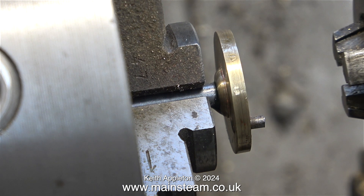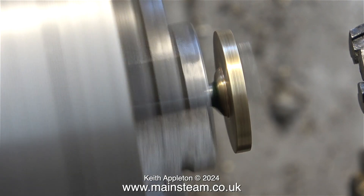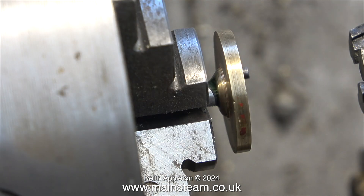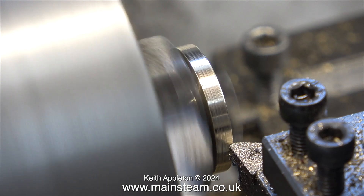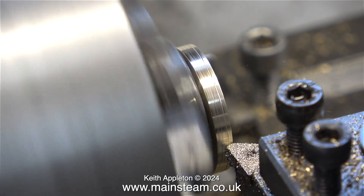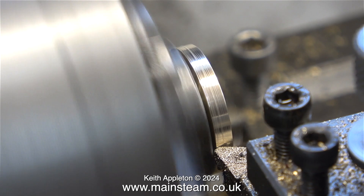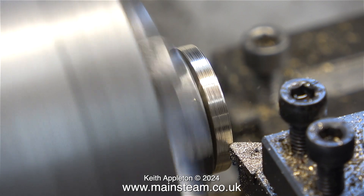Then I withdrew the tailstock chuck because I need to machine the crank web — it's damaged and it's a bit rough. To clean up what look like hammer marks on the crank web, I'm having to remove more metal than I would like to, so the diameter is reducing. But that's not a problem. The knocking that you can hear is as the cutting tool removes the hammer marks that were around the edge of the crank web.